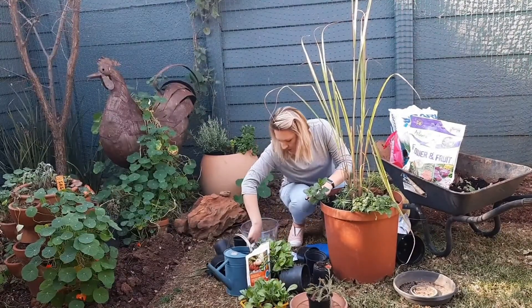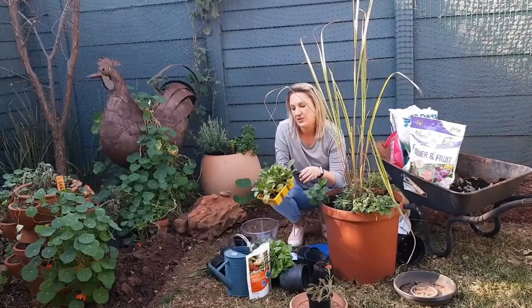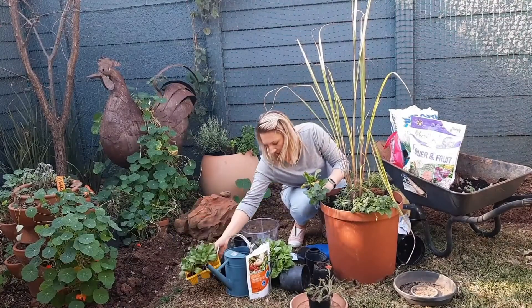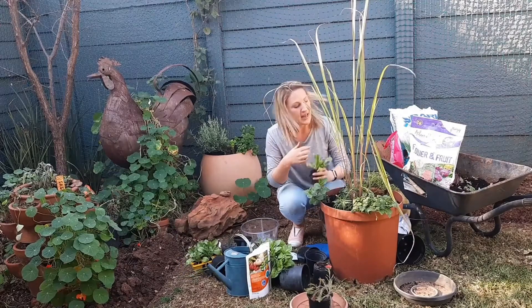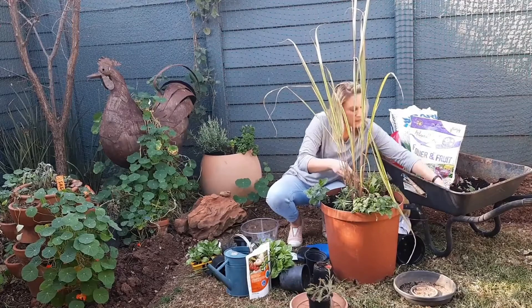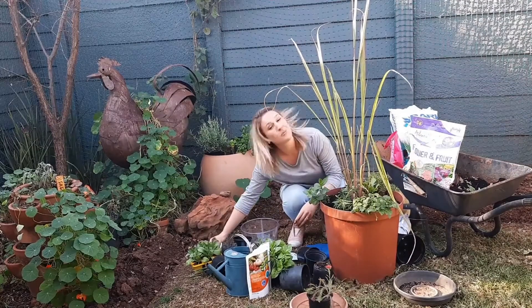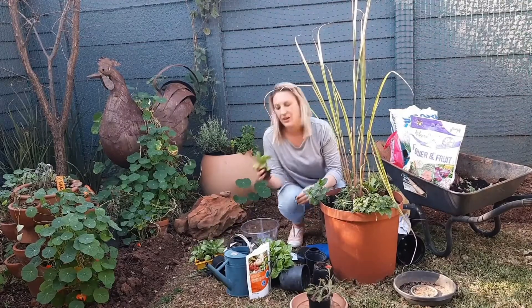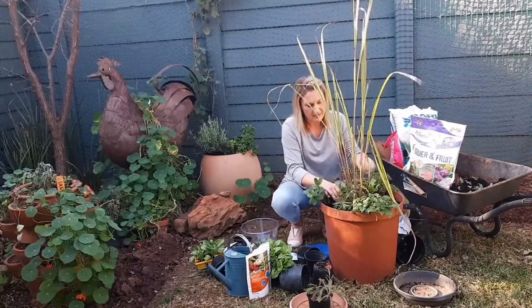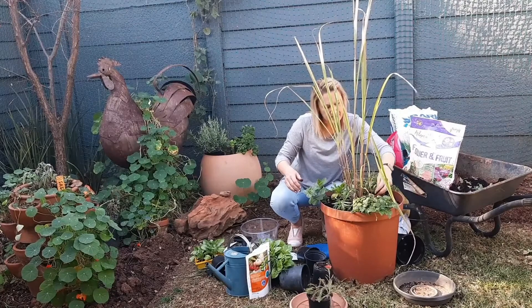We now have some calendula flowers. These grow about 20 to 35 centimeters high. They help with digestion, circulation, and they're also anti-inflammatories. I'm going to put one right next to the lemongrass — in fact, let's do two, because these are beautiful. The ones I've got have a beautiful yellow flower, so that's going to be really great. I'm going to put them quite tight against the lemongrass.